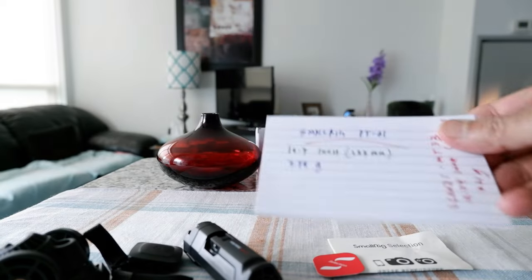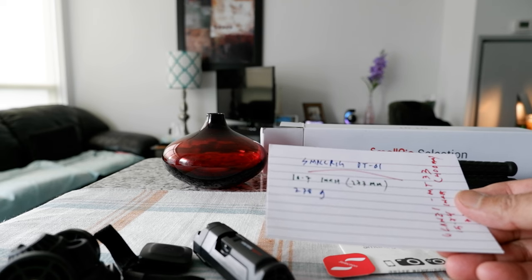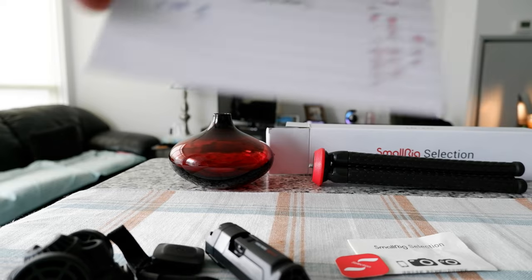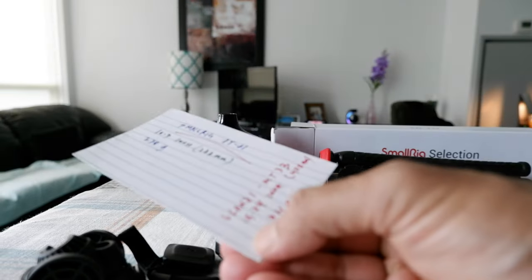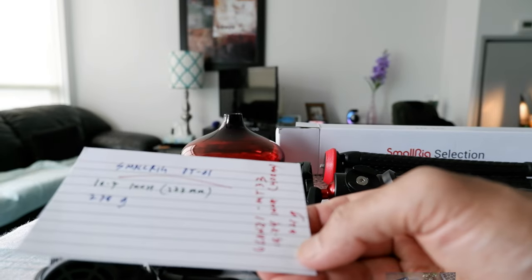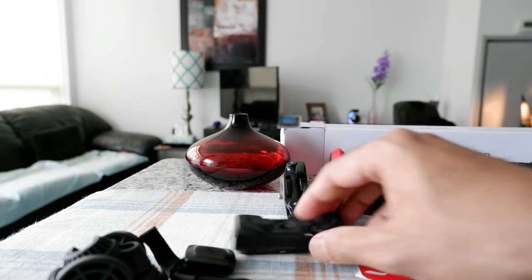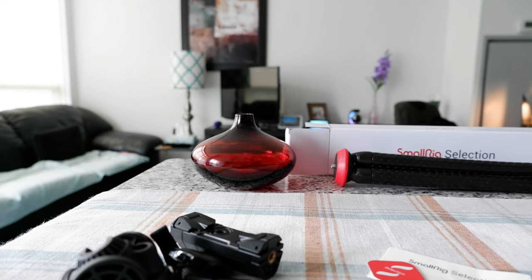Before we go further, the SmallRig is 10.7 inches or 273mm and weighs 278 grams. Comparing to the Ulanzi, which I have right here — the Ulanzi is 15.74 inches, 400mm, and 321 grams. So the Ulanzi is much bigger and heavier than the SmallRig.